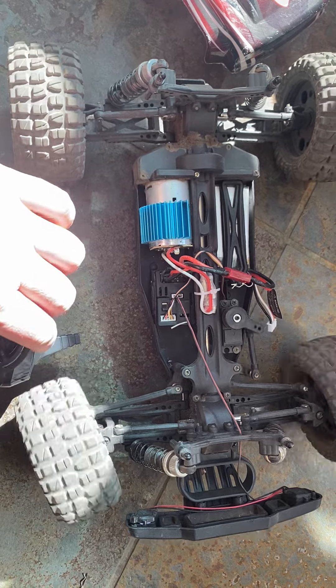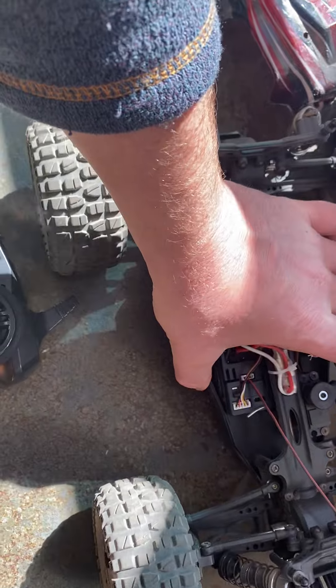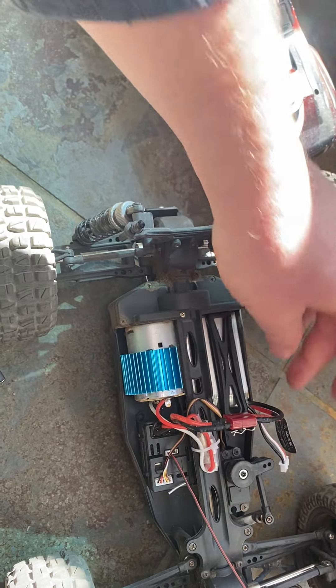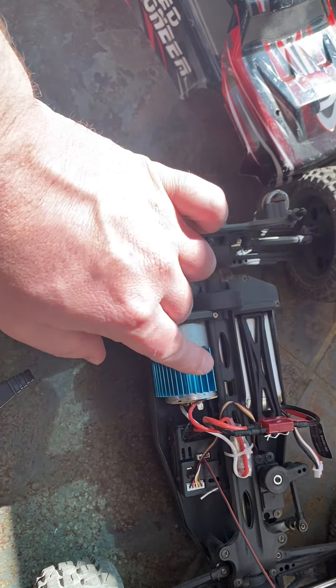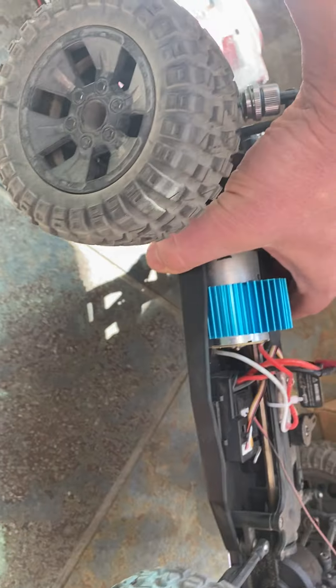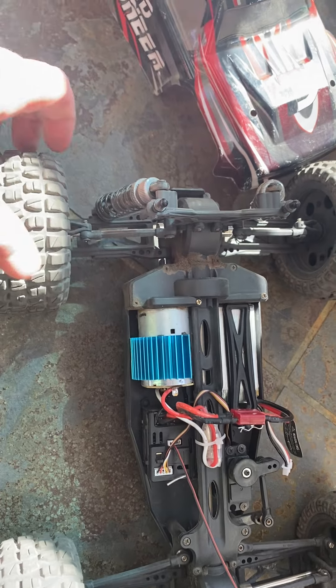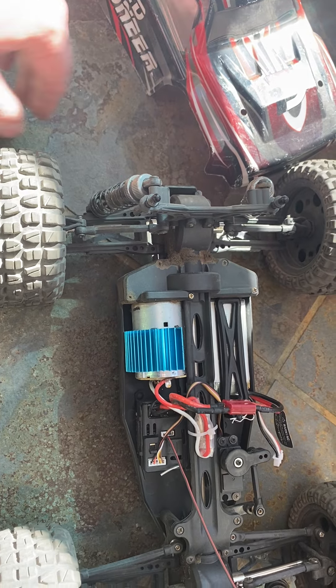The steering still works and the lights work. I tried the other battery — this battery is fully charged. I can't see anything wrong in there. It just stopped working after we switched the battery out one time.